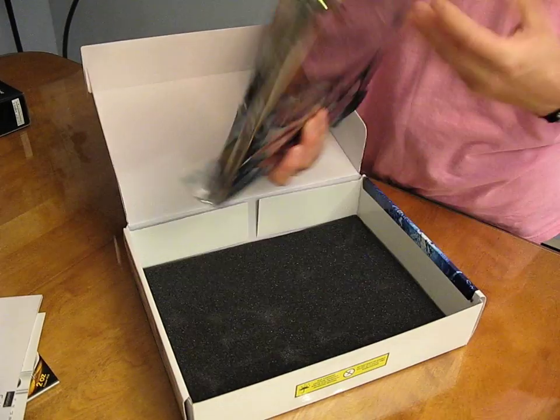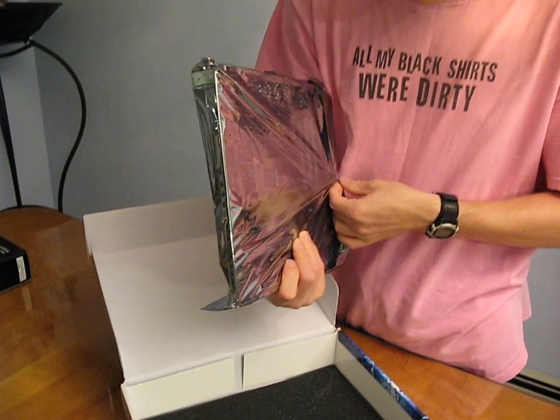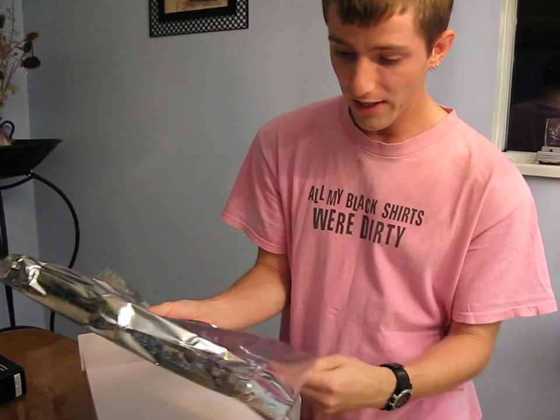Let's get the board pulled out here. It actually looks not too shabby for a lower-ish end board.